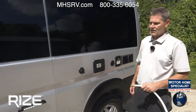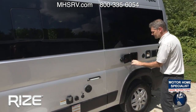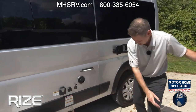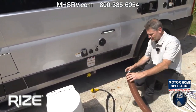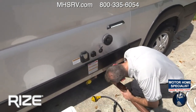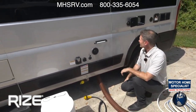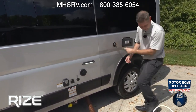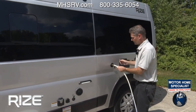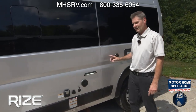Sewer hose snaps into place — there's a dedicated storage place for it. Our gray tank holds 11 gallons. Just connect the bayonet-style connectors, pull your gray handle, and you've successfully drained your gray tank. For city water, same hose — just connect it, turn on the water at the campsite, and now you have running water into your Rise. You do not need the water pump on when connected to city water.